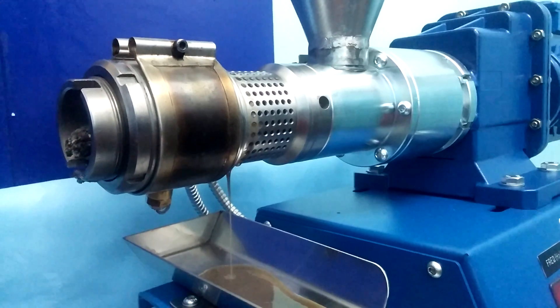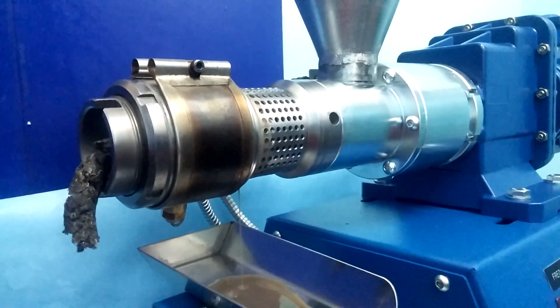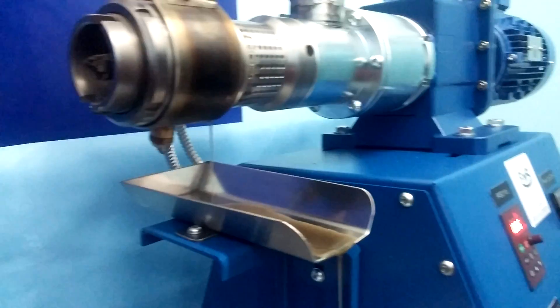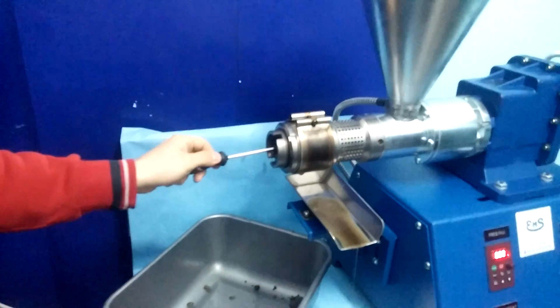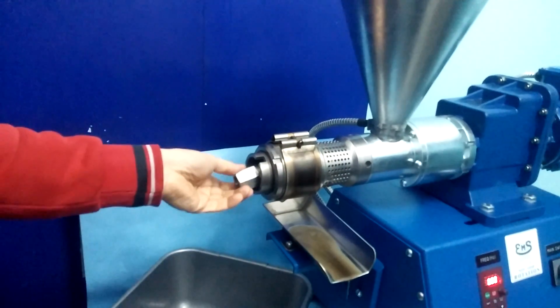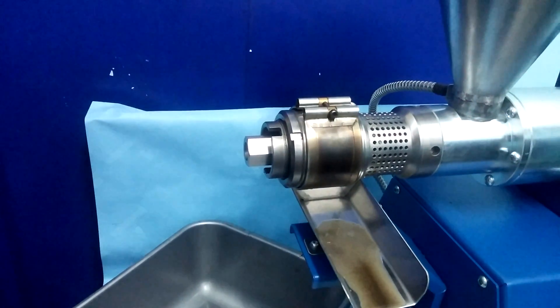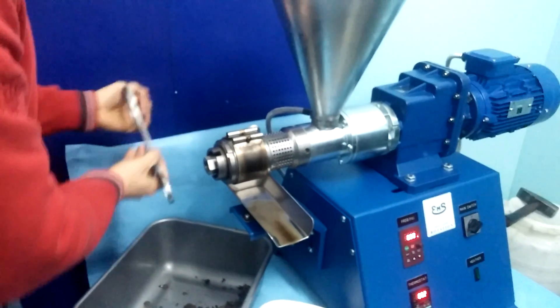Then after 10 to 20 seconds we will stop the machine and put in the muzzle with big diameter — in this case 30 mm. We will stop the machine, clean it here, and put in the nozzle. And turn on again.